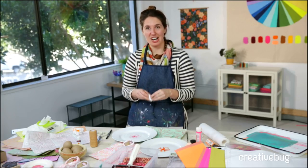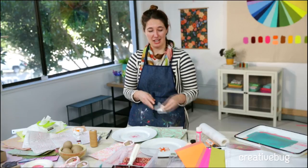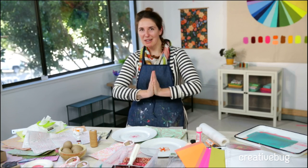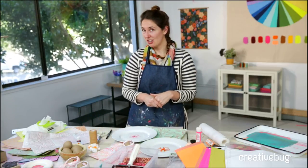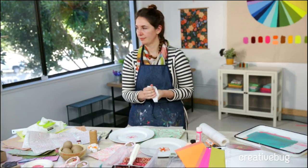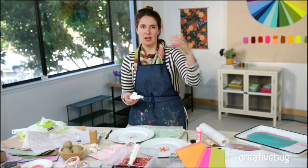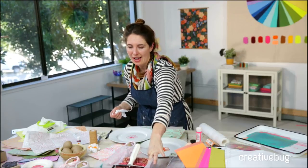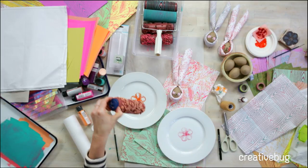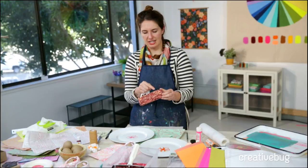Somebody wanted to know if you can submerge the paint rollers in water. Yes — that's fine. I would leave them kind of up on their end to drain dry. You don't want any paint to get inside, and if you lay it on its side it might cause a wobbliness or impression. Make sure you really clean it well — you can use some light soap. Don't use anything super scrubby, but a paintbrush is fine to get the paint out of any of these little divots.